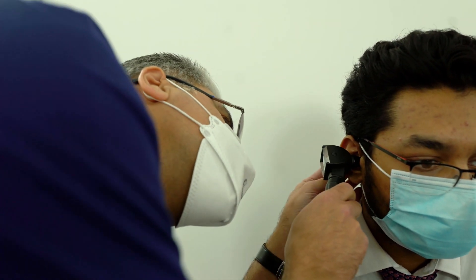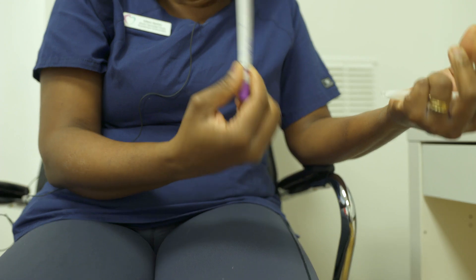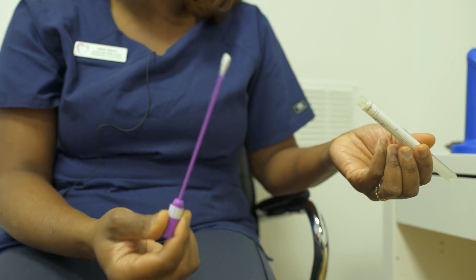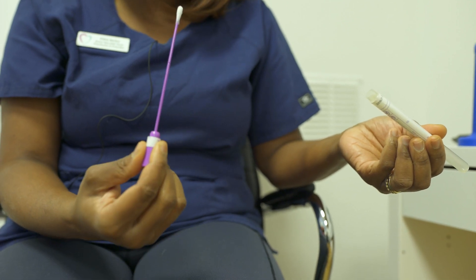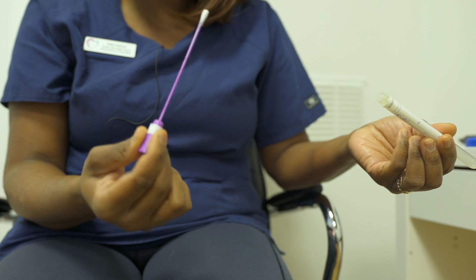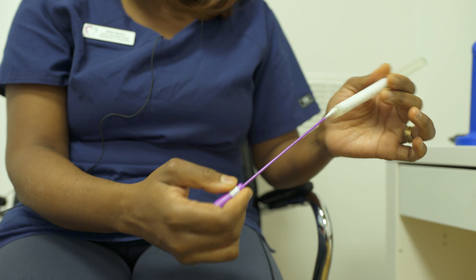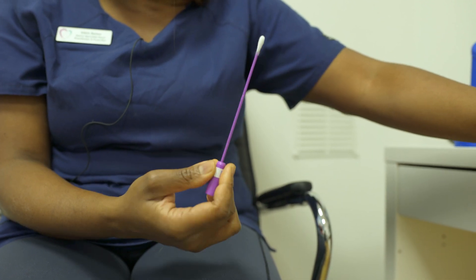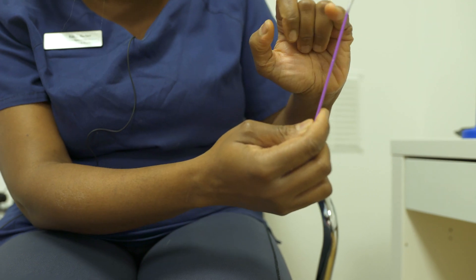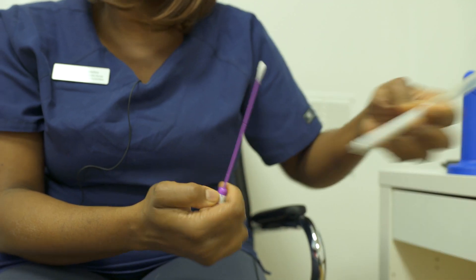If you are testing for chlamydia without any symptoms as a man and you're having anal sex, a throat swab would also be needed — you would be inserting this cotton bud. A throat swab is like doing a COVID test; we've got a mirror or I can do it for you. You just rotate it and insert it into this tube. Same thing for a bottom swab: you insert this through the bottom hole as far as this mark, then rotate it. I will demonstrate and show you how to do it.